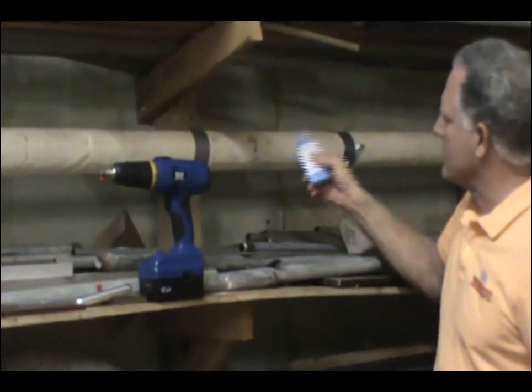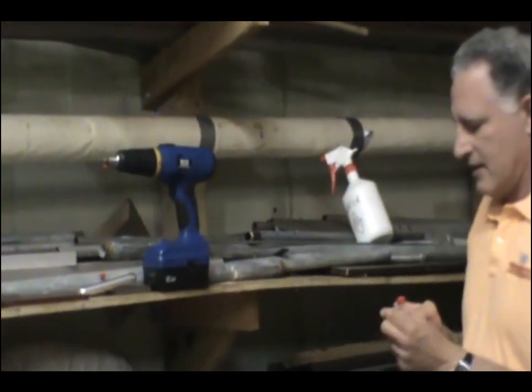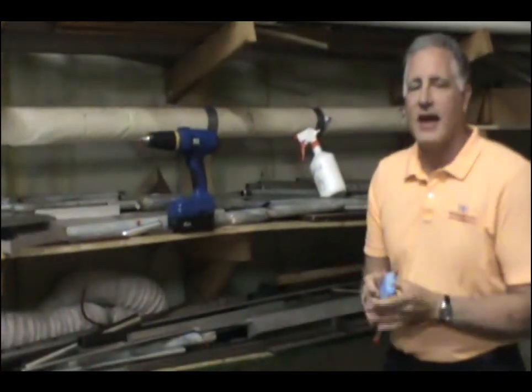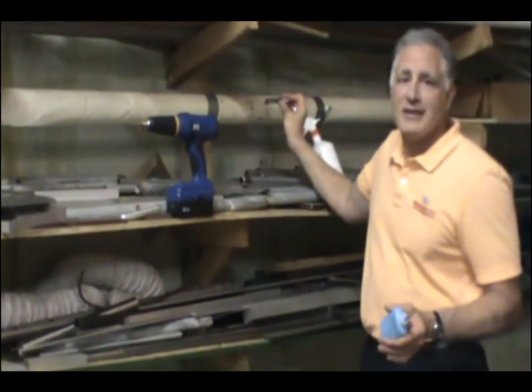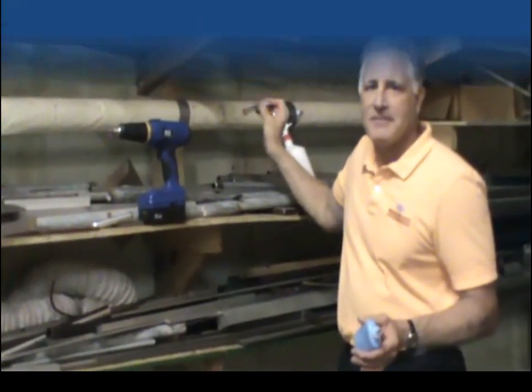Fill it right up with some Wonderfill encapsulation. Look at that. And just like we showed previously, absolutely using this coring system, we are still number one in the industry. See you next time.